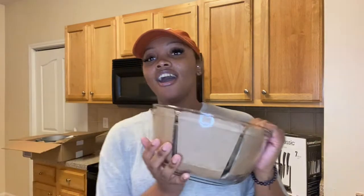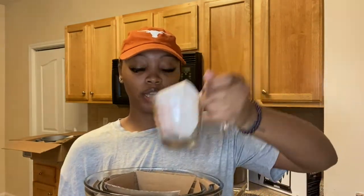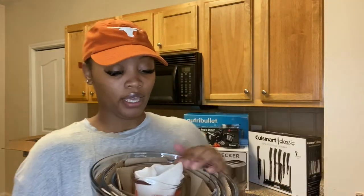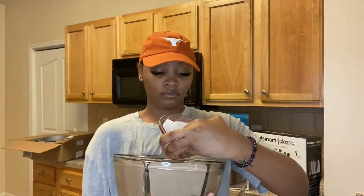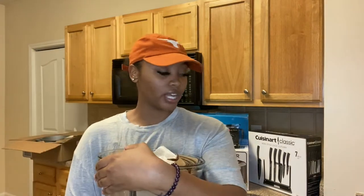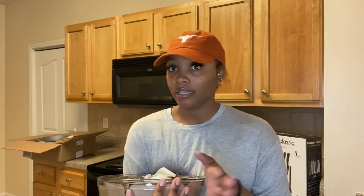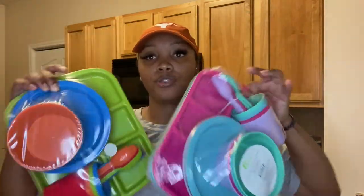We also have mixing bowls that came with a measuring cup — three mixing bowls and a measuring cup — and this is also from Crate and Barrel. These are glass as well. I kind of forgot I got a lot of glass things with the kids around, but I'm going to put them up high on the shelf so they don't reach them.